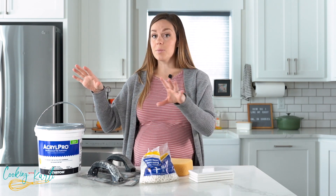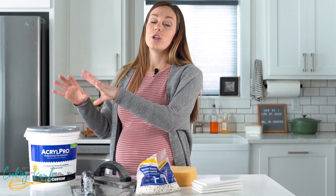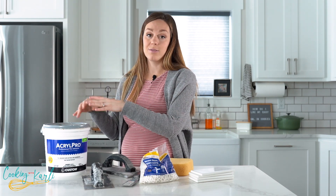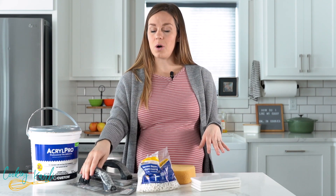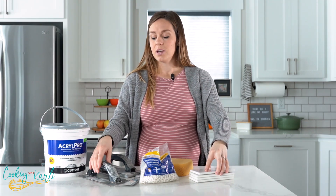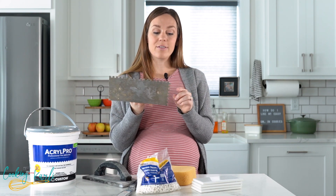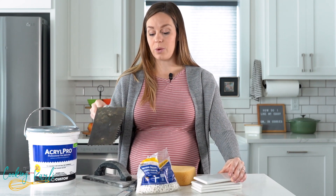To get the tiles to stick to the wall you need adhesive. We used about one and a half tubs and they were around $10 each. This one is pre-mixed, so a little more expensive but convenient — you just use it right out of the bucket. You either put the adhesive on the wall and stick the tiles on, or for intricate parts, put it right on the tile and press it to the wall. We used a 1/4-inch by 1/4-inch trowel — about $5 — to create texture on the wall so everything sticks well.